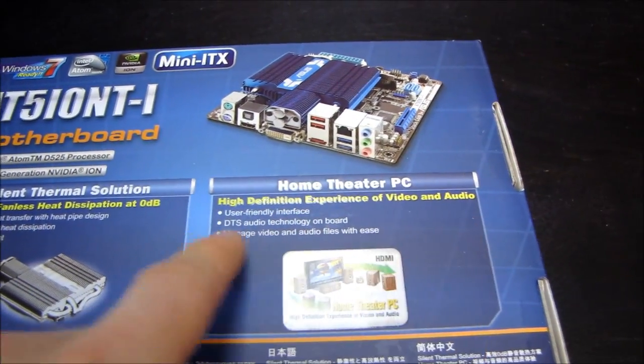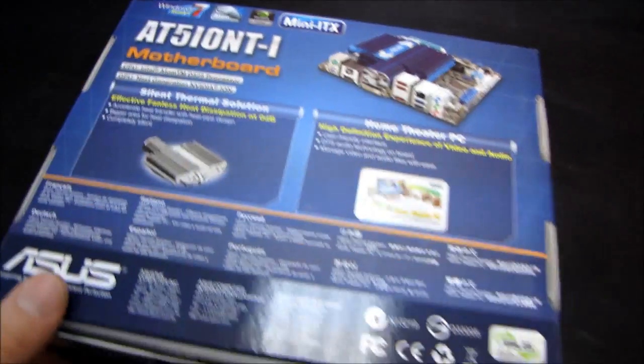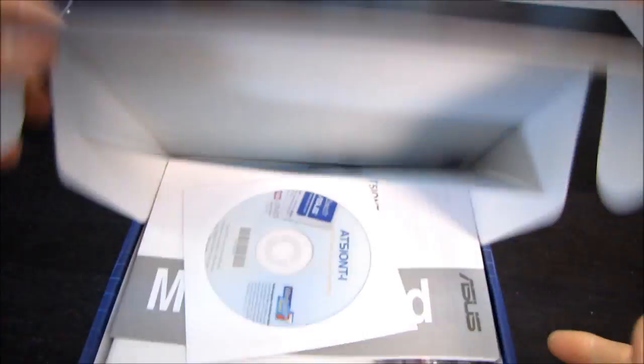Home Theater PC — high-definition experience of video and audio. The NVIDIA ION next-generation chipset is capable of accelerating high-def decoding, so that means you can watch high-def content on this tiny little fanless motherboard.